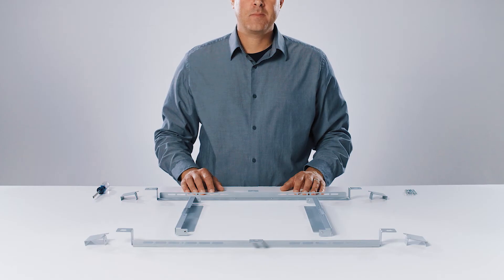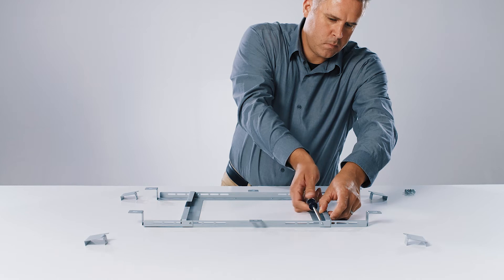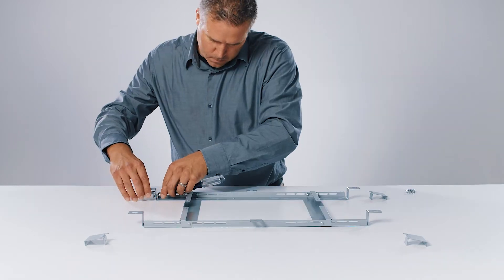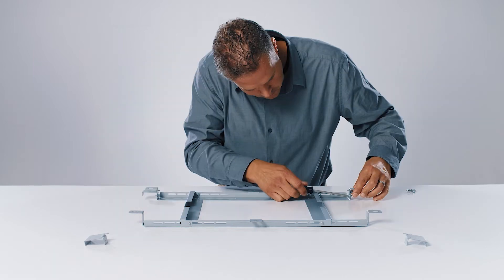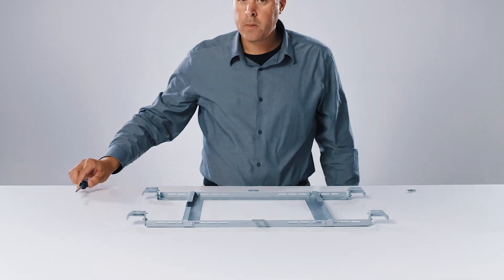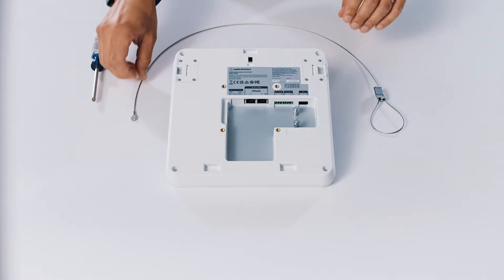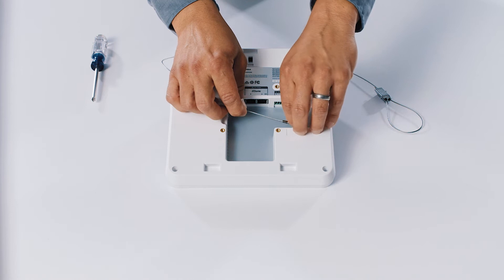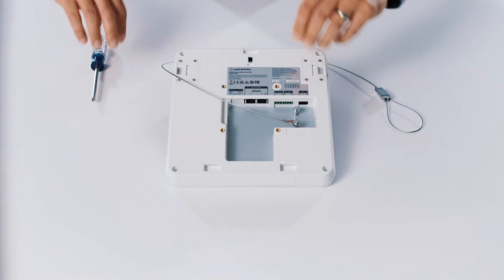The included tile bridge may be used if the microphone is installed in a ceiling material that will not support the weight of the microphone and mount. Refer to the microphone's manual for detailed assembly instructions. The provided seismic cable attaches to the tile bridge or microphone and should be secured to a structural support above the microphone.